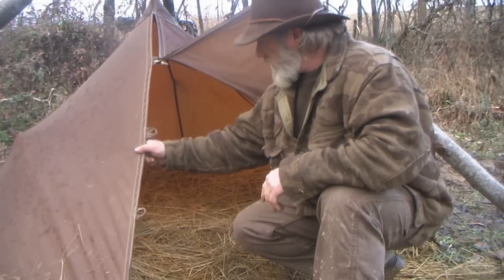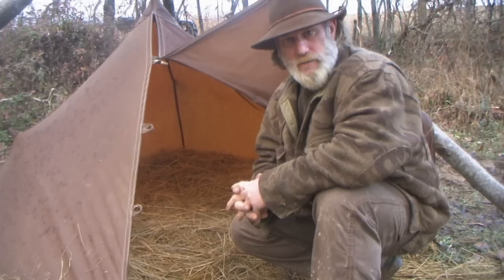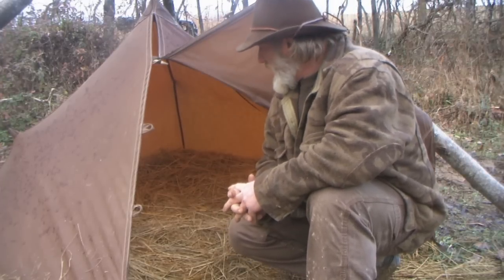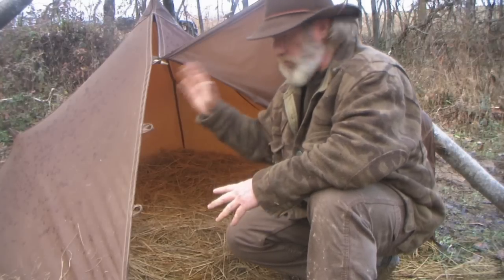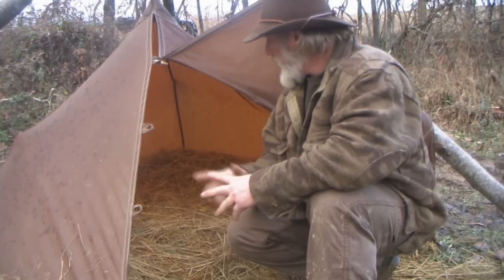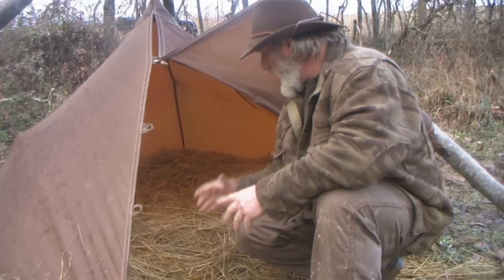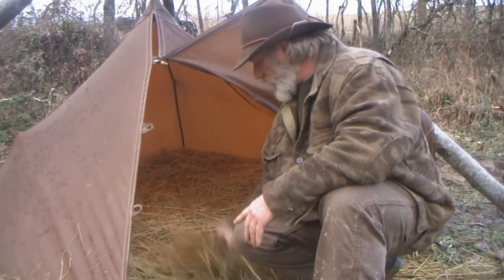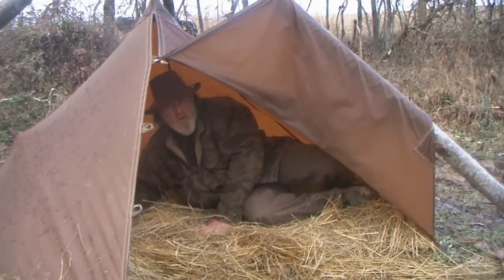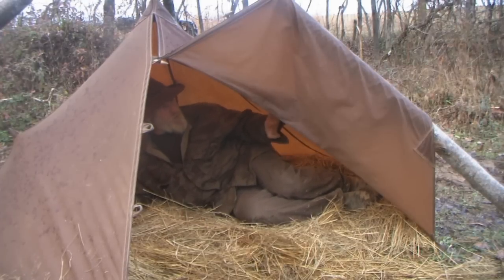What I want to talk about today is this same tarp tent design that we had set up here at the Pathfinder School when we first showed it to you. It's been sitting in this location under a tripod for over three weeks. It's rained, it's snowed, it's snowed again, it's rained again, poured rain for almost 48 hours straight. We put some hay inside before a class so an instructor could sleep in it. Right at the opening it's a little damp, but get back inside and it's absolutely bone dry. This tent will keep you dry.